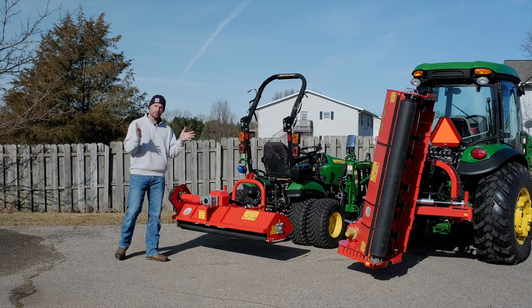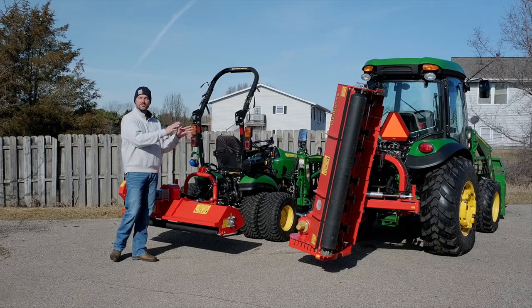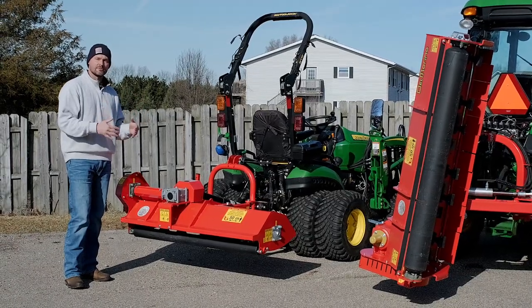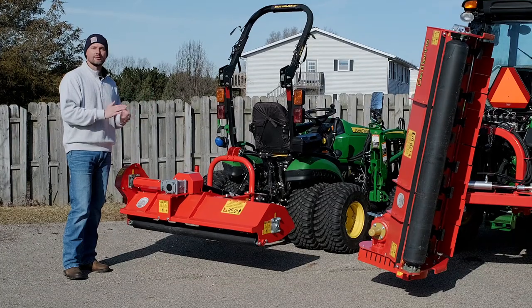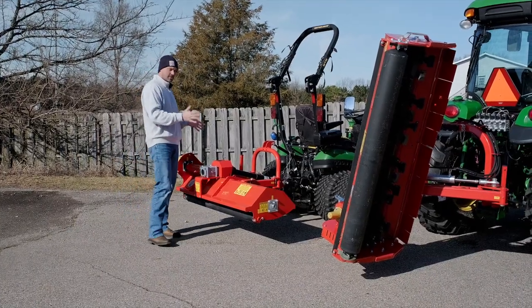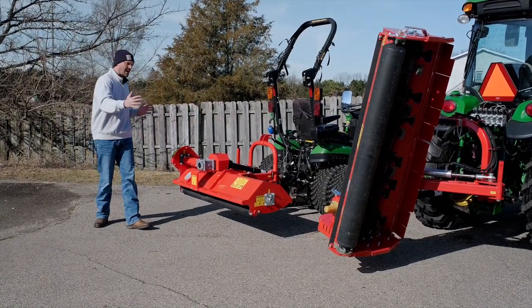So this is a product overview video on both the Del Marino Funny Top and the Del Marino Centurion flail mowers. We're going to go over and detail the different options, the different setups, what size tractor they're a good fit for, and other requirements you may need. The width that you can get the Funny Top flail mower in is going to be 32, 42, 52, or 62 inches wide.